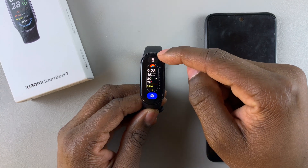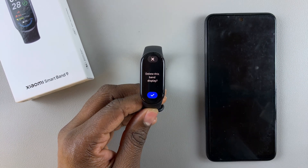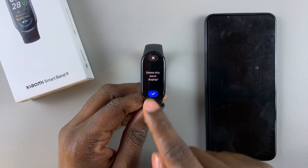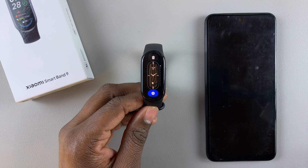Tap on the delete icon that appears and you'll be asked 'Delete this band display?' Then tap on the check mark to confirm, and that particular band display will be deleted.